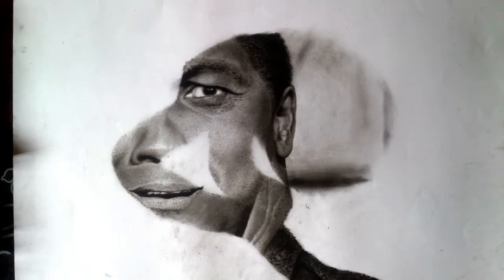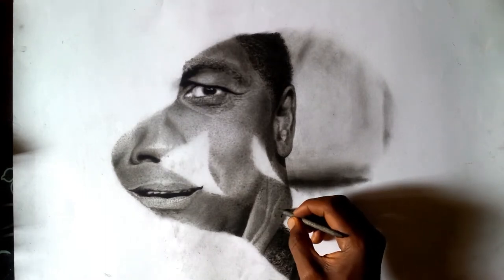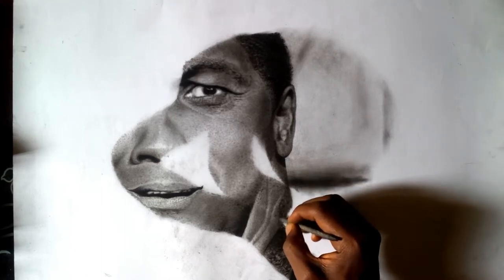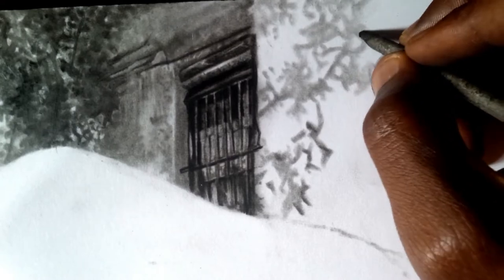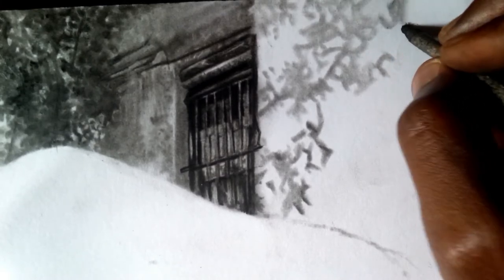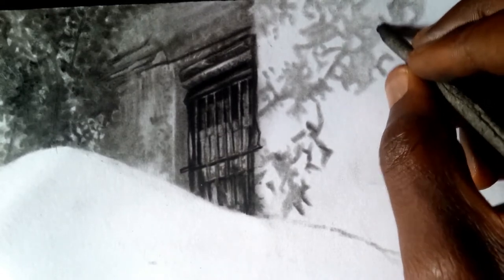Whenever I want to make use of blending tools like the tortillon, I prefer to work with graphite dust. I tap the tortillon on the graphite dust and then begin to rub the graphite dust onto the particular targeted surface. When I'm done with that, I figure out the light tones and the dark tones. If I'm going to go over it again, I go back and tap the tortillon on the graphite dust or charcoal dust, then rub again.